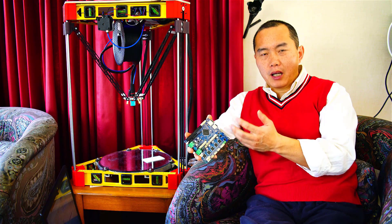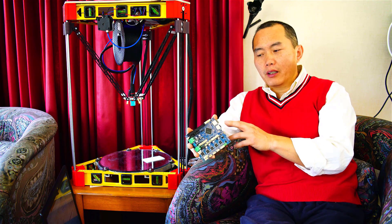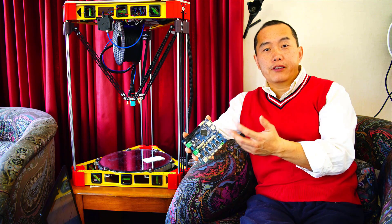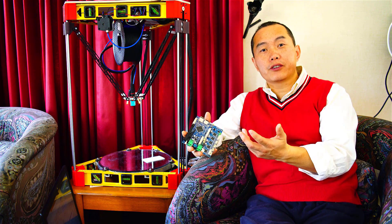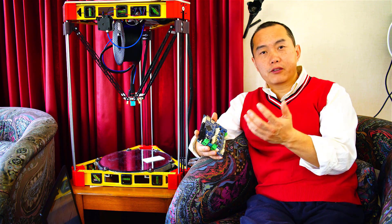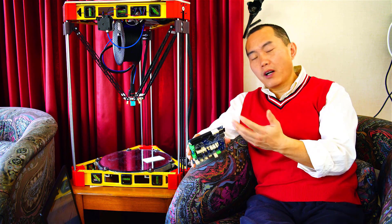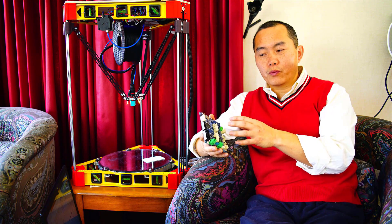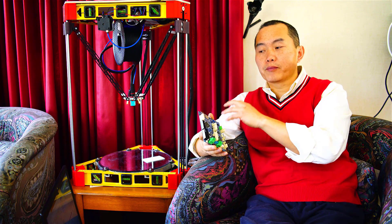When you first get this board, you have to use a USB cable to connect to your computer and set up your WiFi — your WiFi ID and password and those things. I'm not going to go through those because it's very clear on the Duet WiFi website. I just want to go through how you actually set up the board with your printer.